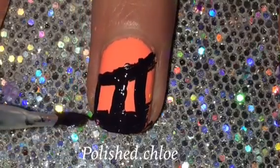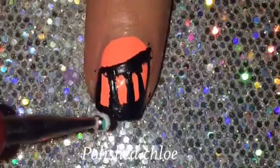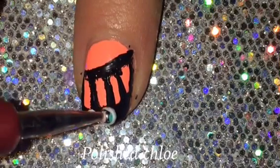Then I'm just going to take a dotting tool and put a few white dots there, and that's the whole design pretty much. Thanks for watching, be sure to like, comment, and subscribe, and I hope you all have a great day, bye!